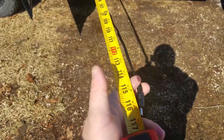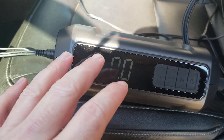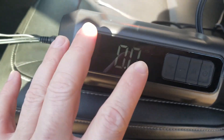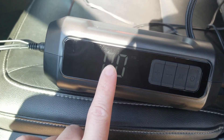The cord measures about 116 inches. The flashing on screen is not actually happening — that's just a camera artifact out in the sunlight. It's on solid and you can see it just fine. It's reading all zeros right now because I don't have the end hooked up to the tire — I just wanted to show you the interface.